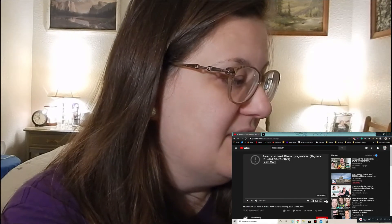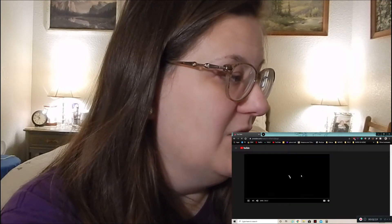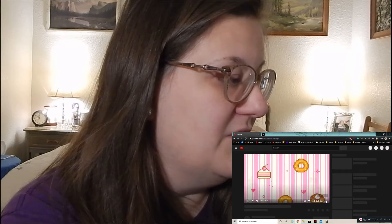The only reason I chose this video is because the title said something about a moment of weakness. I wonder if that includes BB.